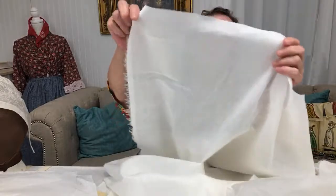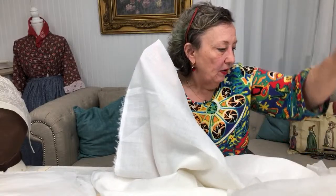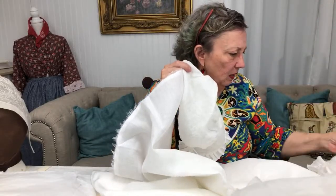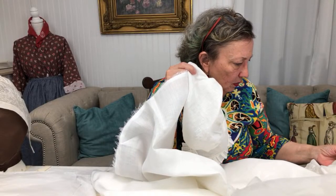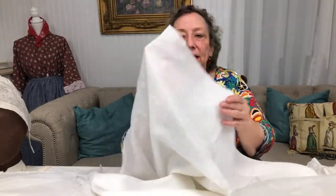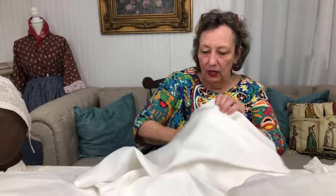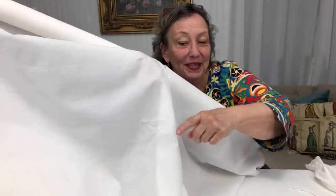This is our linen cambric — a fine linen, semi-sheer. I made my cap out of it. It's fairly sheer for a linen and would make a nice everyday cap. And then there's the Japanese cotton we have right now — we had an incredibly sheer cotton — and there are some pieces of this that will go up next week.